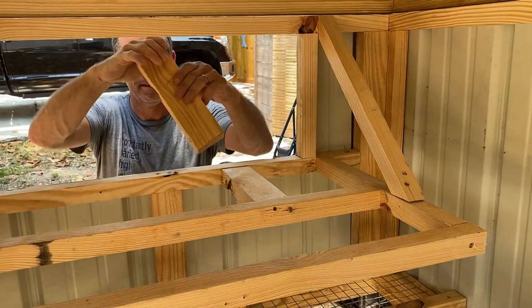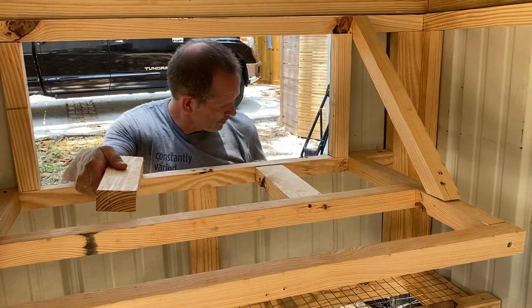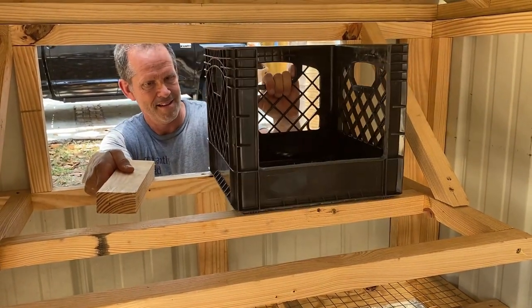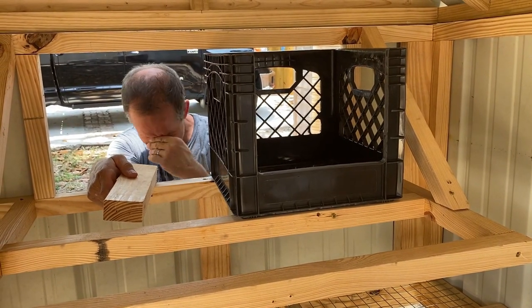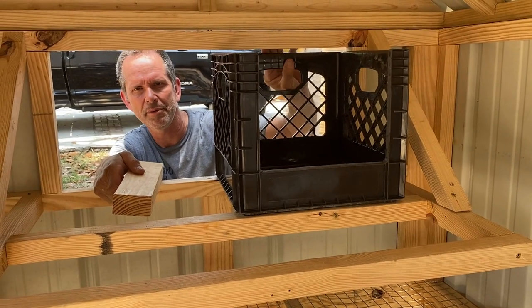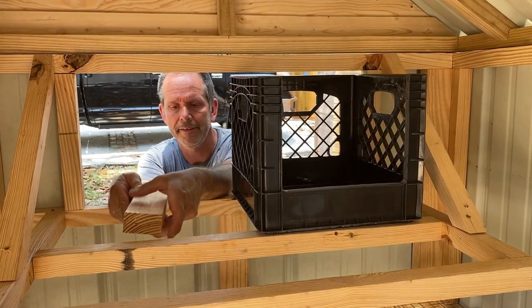We're going to add some kind of little lip there — up the front — so the chickens don't push the nesting boxes out. I guess front and back, otherwise it's probably going to fall when you move them. Maybe we'll put some kind of little hook on top right here to lock them in. We'll figure that out — I'll have to look at his plans. Maybe he does something there. I did see it... but I'm a guy, I don't really read the instructions. I just looked at a picture.